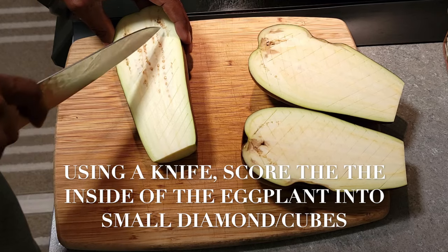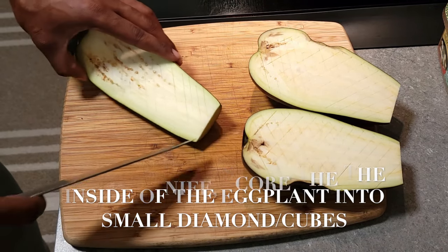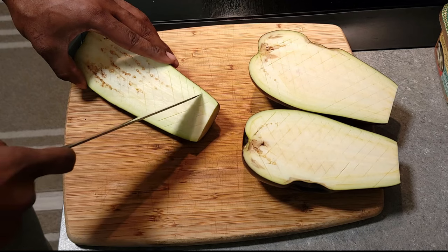Just do the process just like you see I'm doing in this video — nice and slow. You don't need to rush. Safety first.